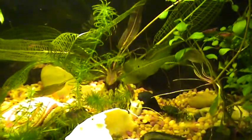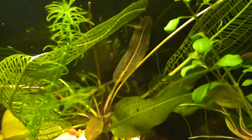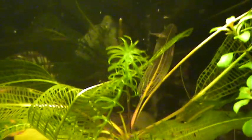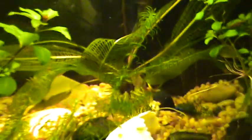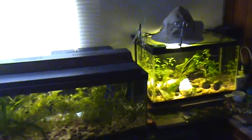Thanks for hanging out guys. Definitely wanted to show that this tank is just great — really thriving, loving this plant. I actually have another one kind of shooting up here, so we'll see what happens. Thanks for hanging out, you have a good one. Peace.